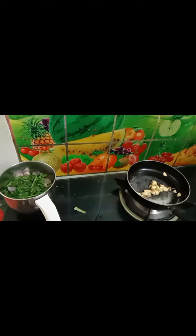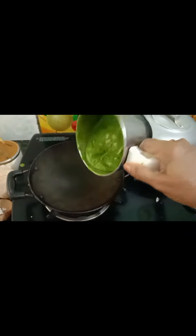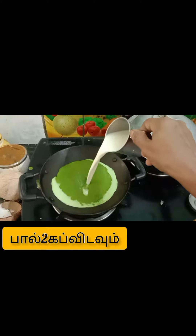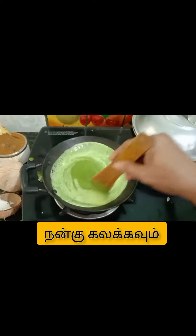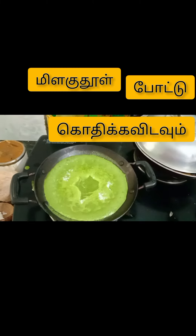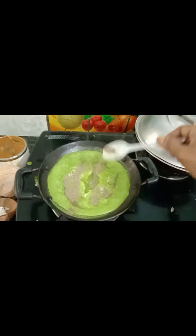1 cup of water. Let's see what this is. So do I need to make it look good?